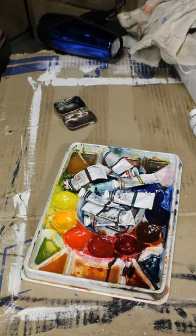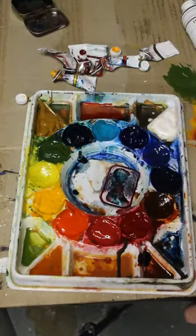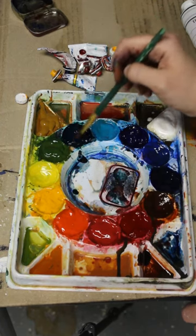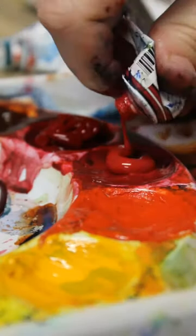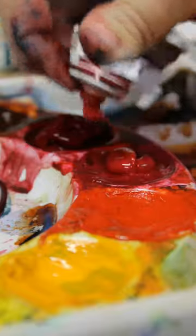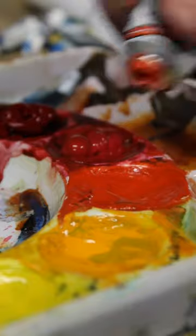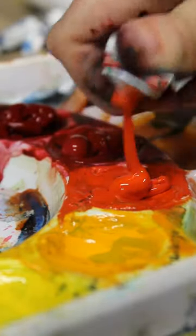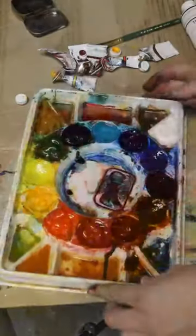I love this watercolor palette. I bought it a few years ago for a class and it was clean and white and just full of potential, and since then it's become this beautiful messy rainbow. I filled in the wells with paints that I let dry to become a dry watercolor palette, and I've used it to create many paintings and many, many messes, both on the palette and off.